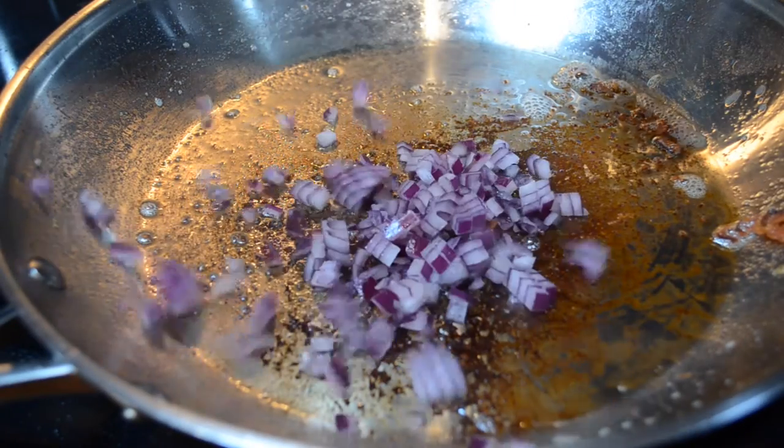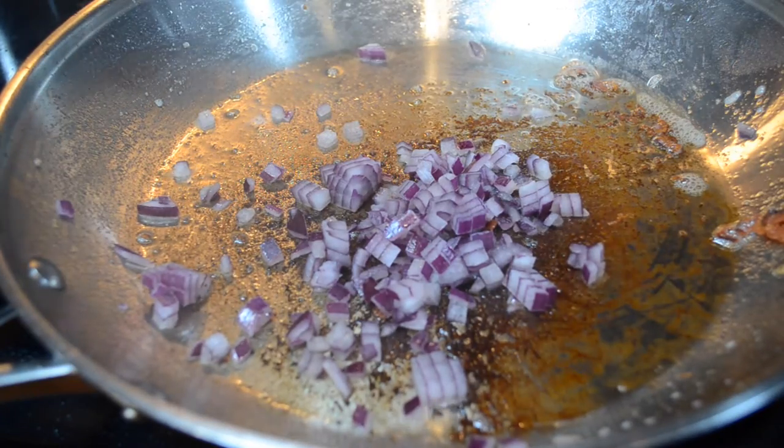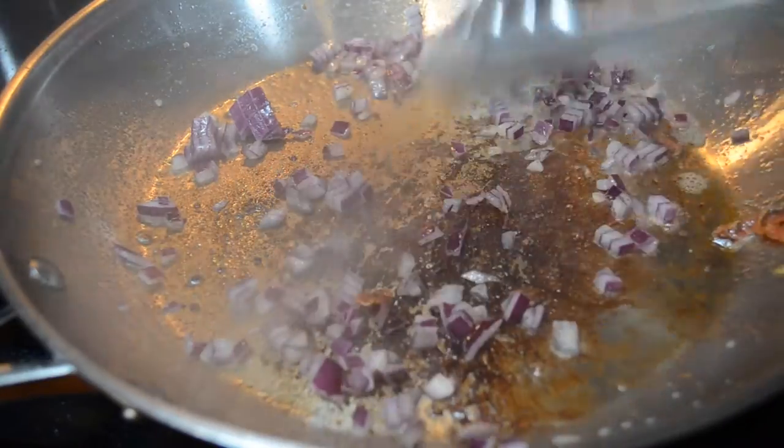Now just add your onions and then your garlic and toss until aromatic, or until the garlic and onions smell a little bit stronger.